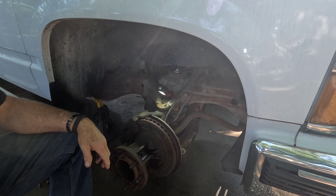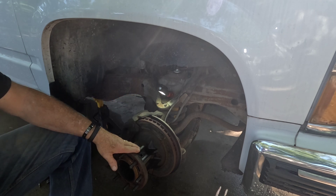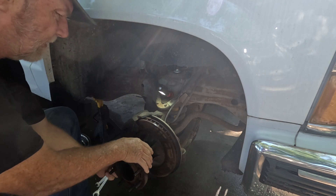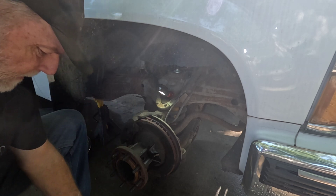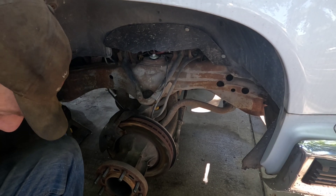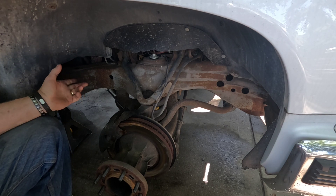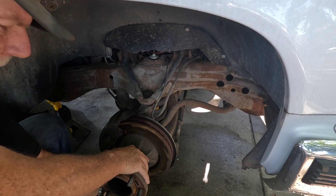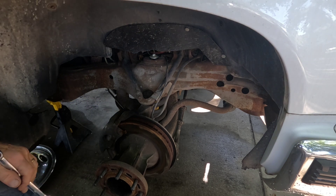I wanted to take it out for a drive yesterday, put a thermometer in the vent and see what the temperature did, but the right front brake was locking up solid. Right now I can turn this — no big deal. But after I got inside, started the truck, and stepped on the brakes a few times, now I can just barely turn it. This actually isn't as bad as it was yesterday; I couldn't even turn it at all.